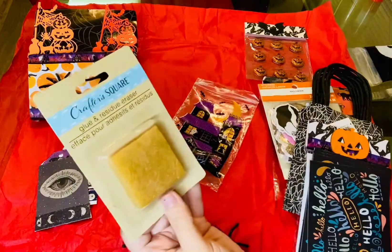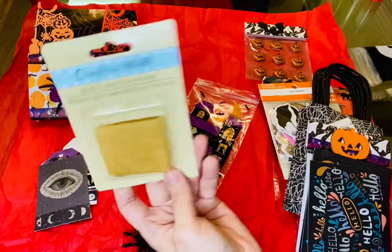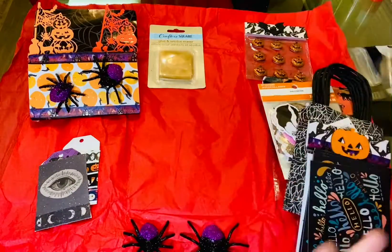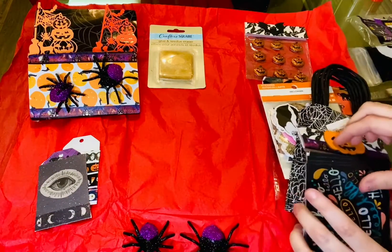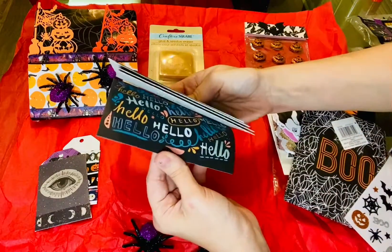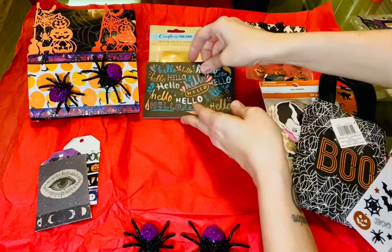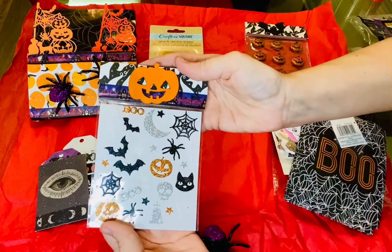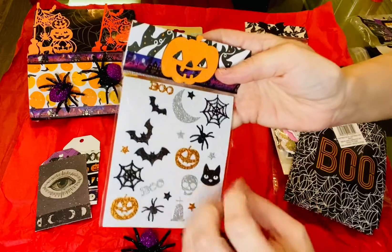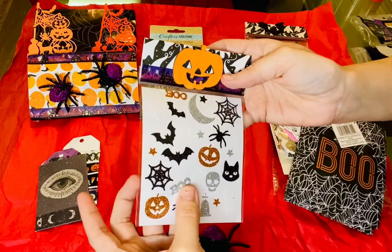I wonder how you use it — I'm going to have to look that up. I've seen people buying them and I was like, what are those? Okay, next up we have some cards here, just ones you can send people. And then we have some really cute stickers — I love these. Look at that spiderweb, I like that. And there's like a bone and a pumpkin and some bats. I really like these.